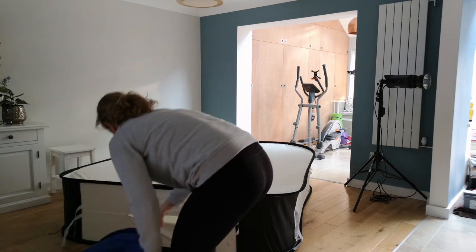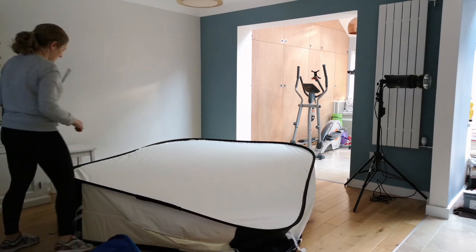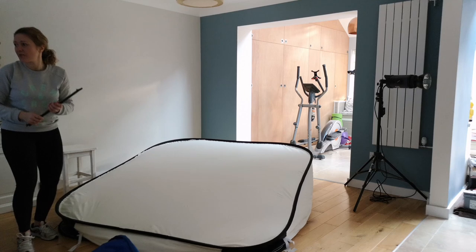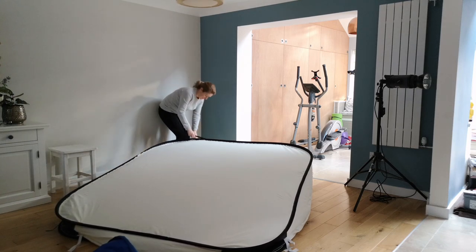It's super easy to put it down. You just take those poles out, open the zip so the frame comes out, align those black edges to each other, and then I'll show you how to collapse it.